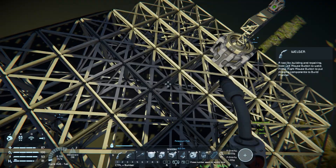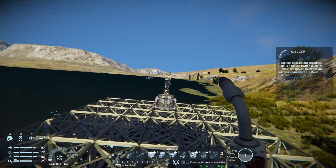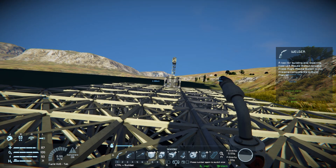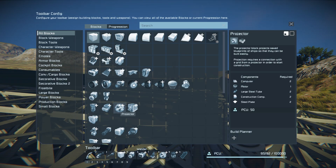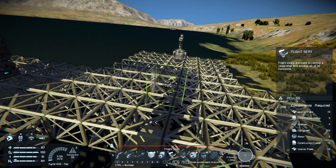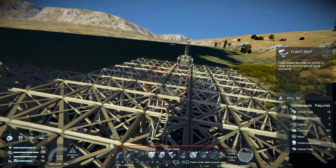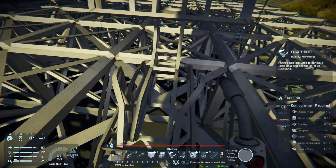Now that that's done, we're gonna need an actual control seat as well — not just a regular seat, because this isn't a remote control thing. We're going to use the flight seat for this. I want to place the flight seat somewhere where we can see it pretty well and it's not too close to the projector.